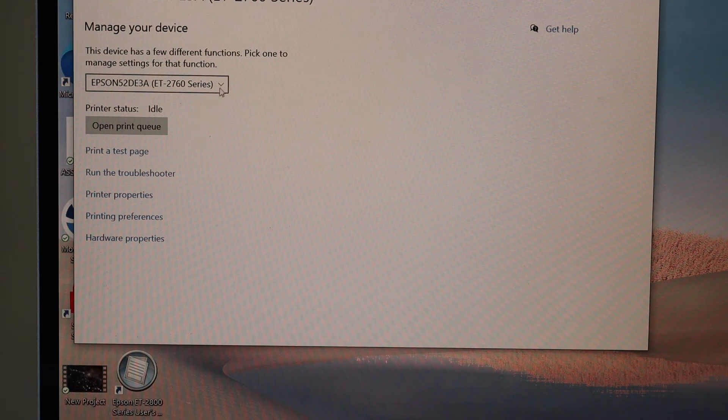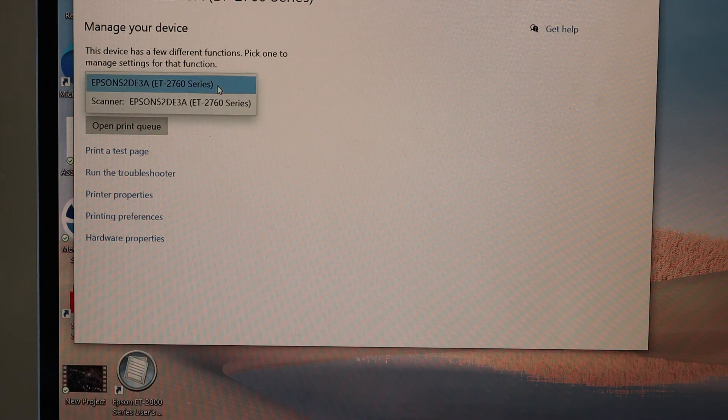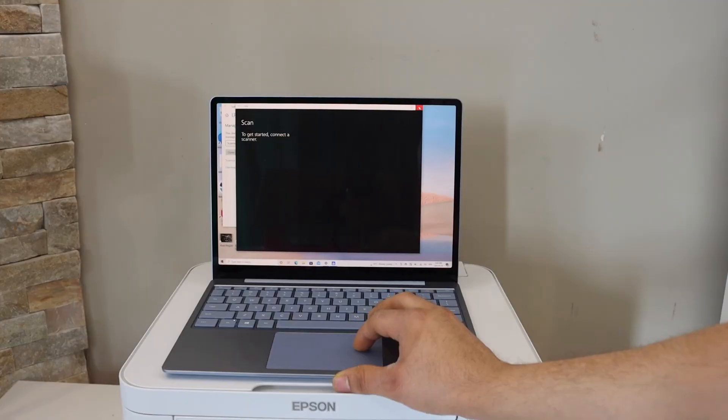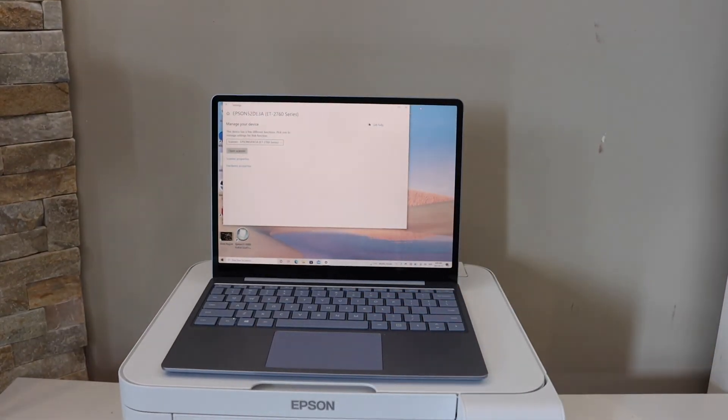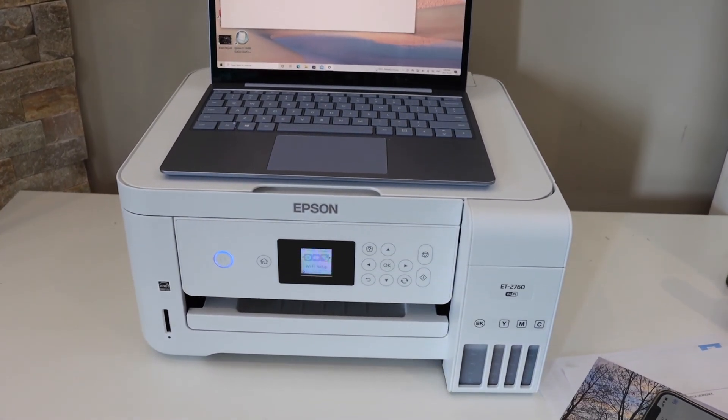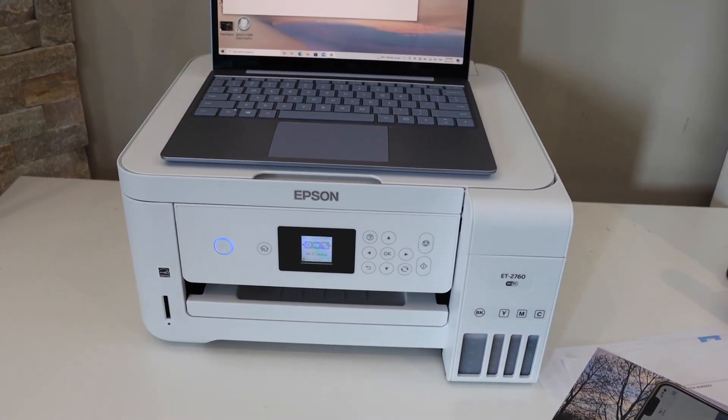To use scanning on Windows, select the scan option, click Scanner, and open the scanner. This completes the full setup of the Epson ET-2760 — you can now add it to any device for wireless printing and scanning. Thanks for watching.